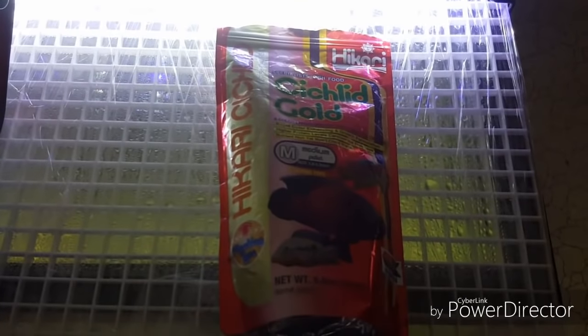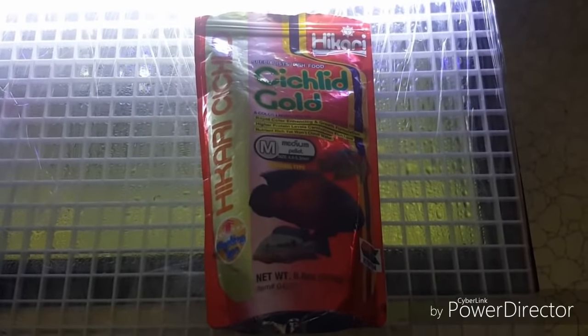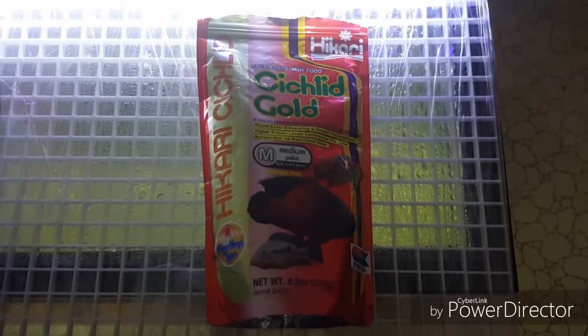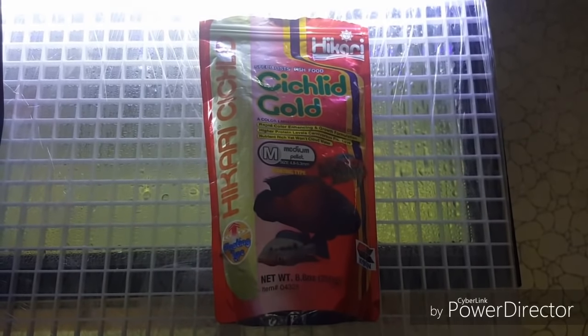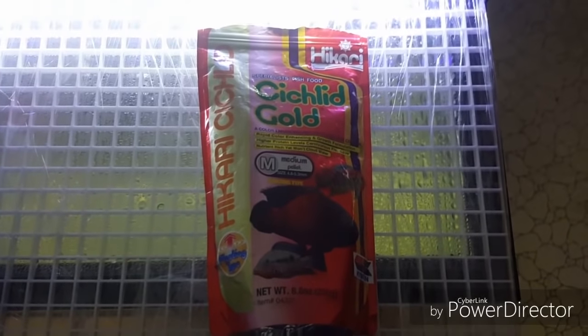Coming in at number two is regular old cichlid gold. Cichlid gold is classic — everybody knows about cichlid gold. But what you may not know is that it's great for breeding. It's the perfect food to use for breeding. If you have a bonded pair of fish who you want to breed constantly, cichlid gold is the way to go.